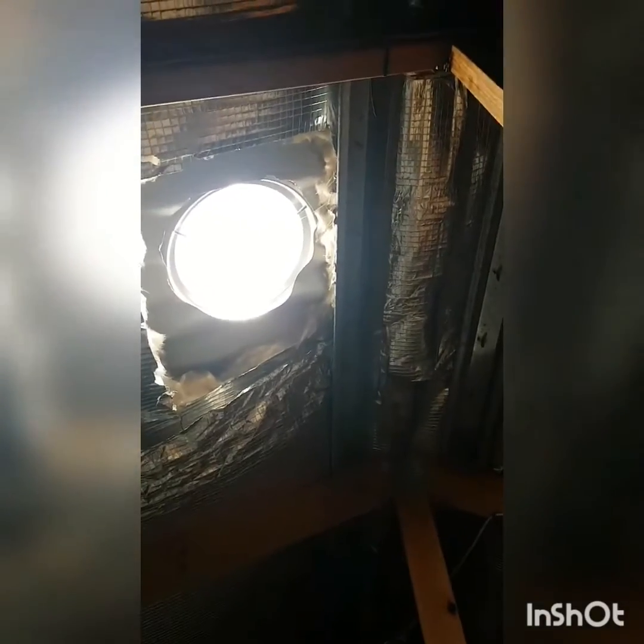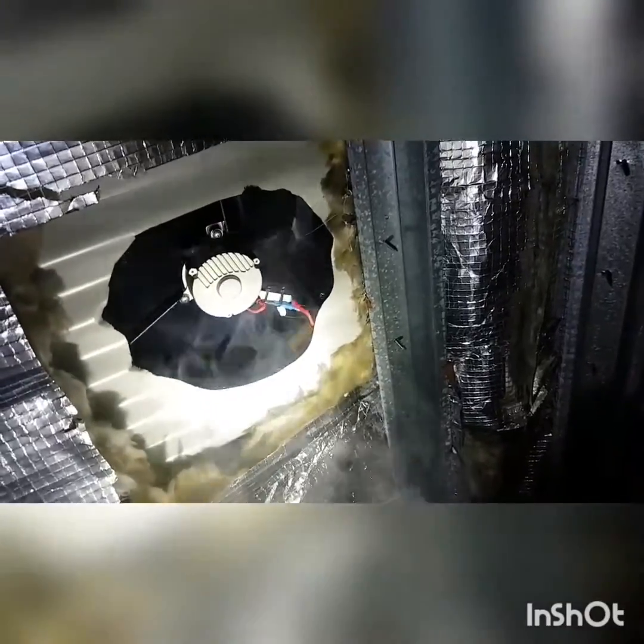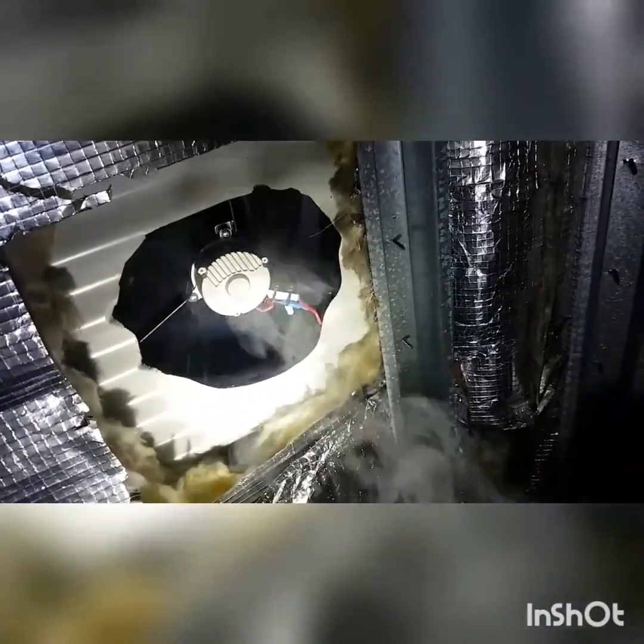We'll see what the difference is in about half an hour when there's a Solar King fan on there, on pulse mode in very low light — what this thing will pull out compared to the whirlybird in the same position that we had in the video earlier.